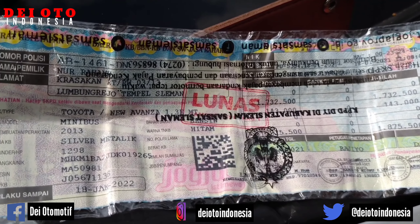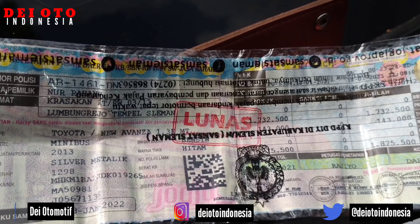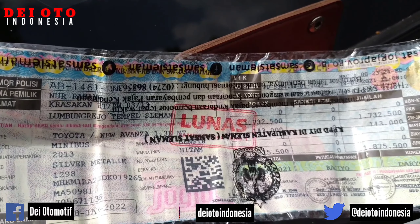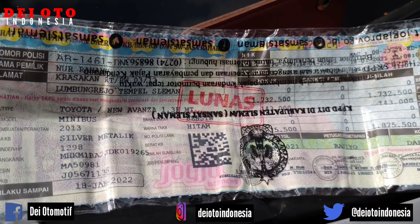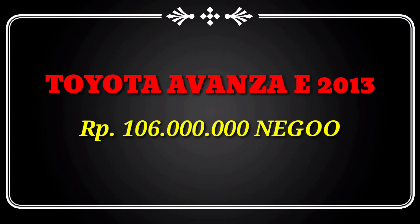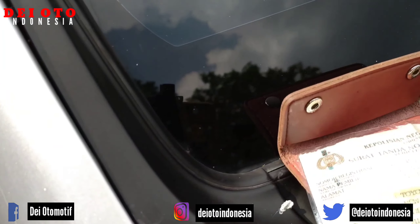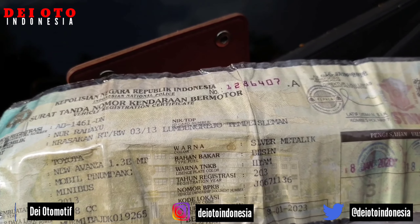Kondisi STNK-nya: Januari 2022 Sleman Yogyakarta, pajaknya sampai tahun 2022, pajak pertahun 1,7 juta. Bagian ganti pelatnya sampai 2023.